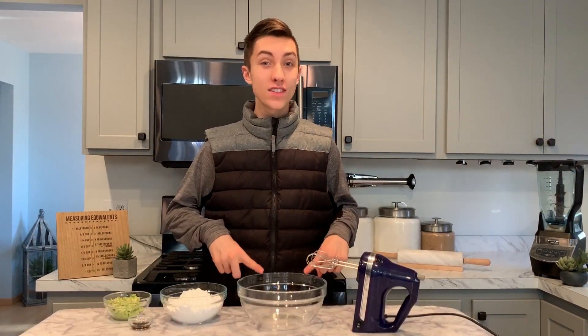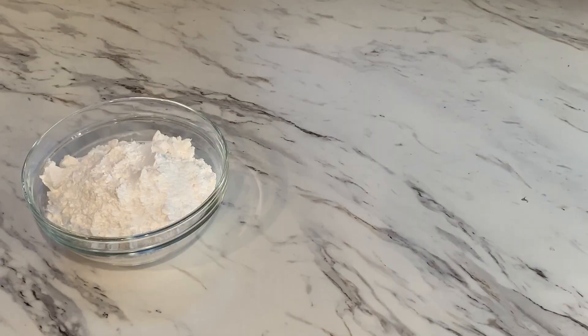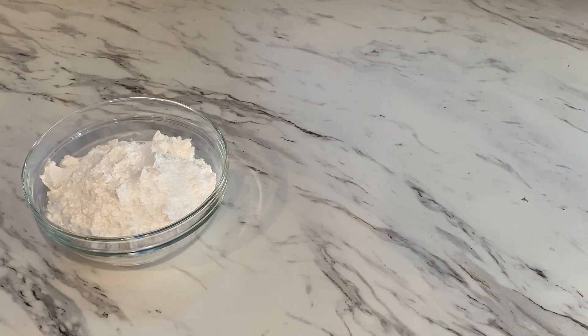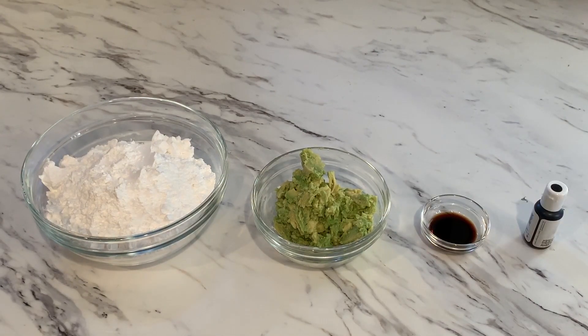I want to place these brownies in the oven at 350 degrees for 28 to 32 minutes. While our brownies are baking, we can make our frosting for the top of them. The things you'll need for this frosting will be 2½ cups powdered sugar, 1 avocado mashed, a teaspoon of vanilla extract, and black food colouring.